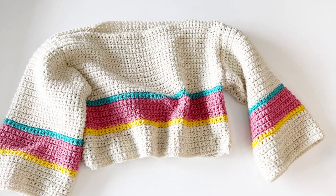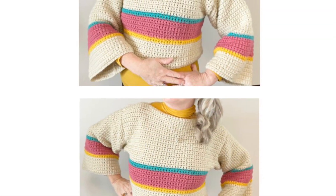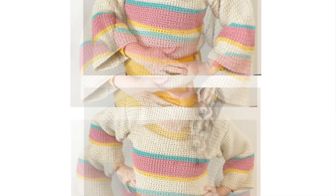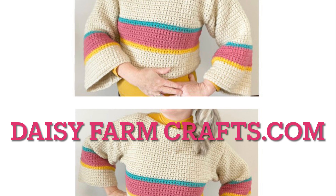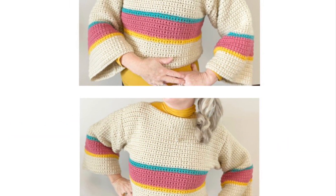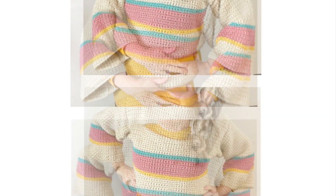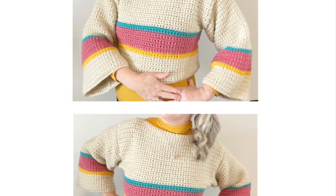For the complete pattern and a free downloadable PDF, please visit daisyfarmcrafts.com. Thanks for stopping by, and make sure to visit Tiffany and me on our crochet sister chat on the Daisy Farm Crafts YouTube channel. Thanks a lot!